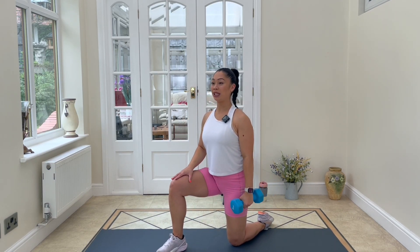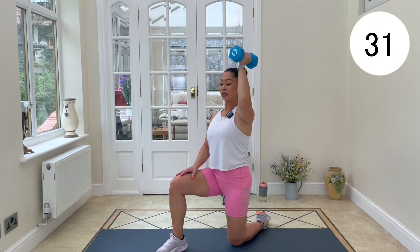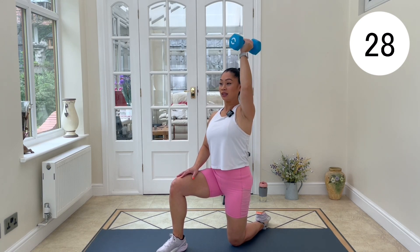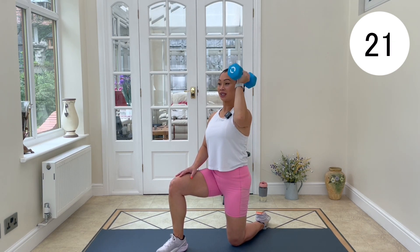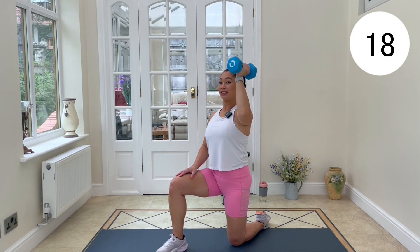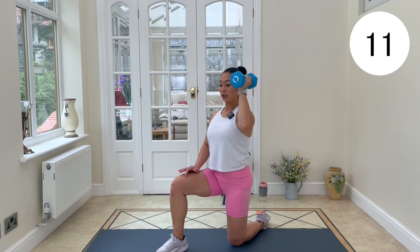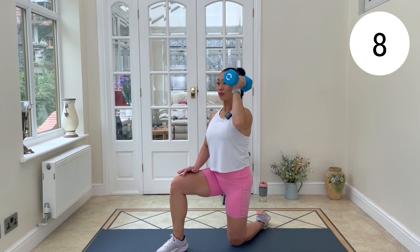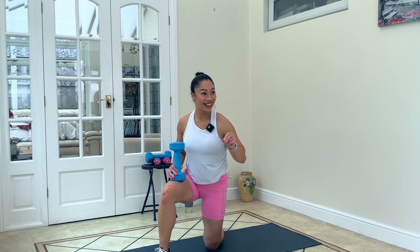Get ready to change sides — just changing knees. Opposite knee will be in front. Get set. Control it down super slow — don't get lazy with the descent. 30-second rest. One more round of this, then we'll do a little cool down. Grab some water if you need some.